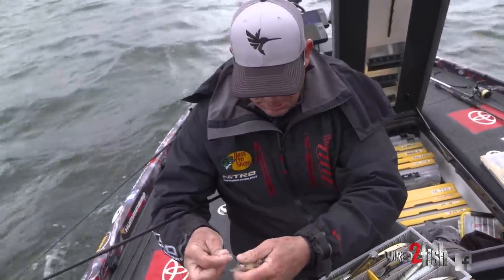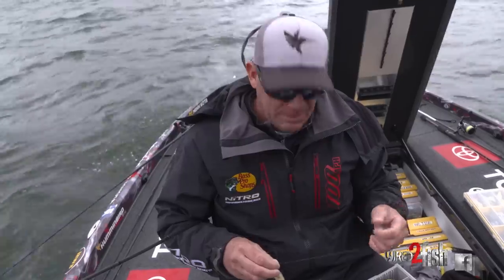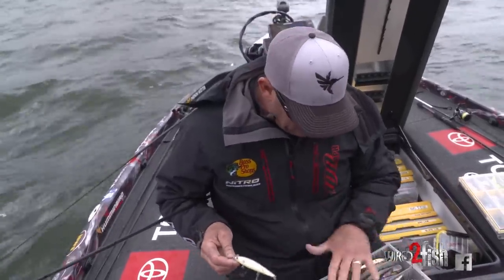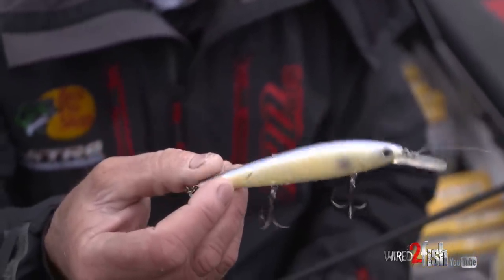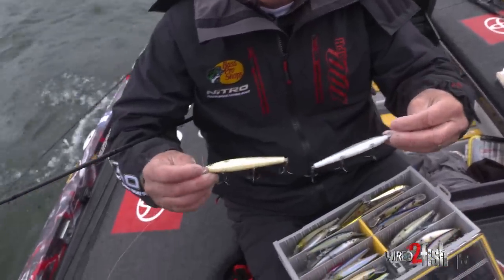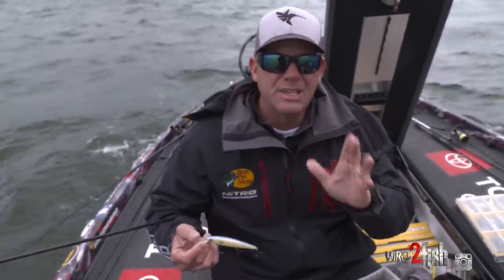These are really good conditions for a jerkbait — clear water, timber, rock, and all three species here at Table Rock focused on shad. We had a big front come through, it's cloudy and windy now. On a day like today I want something super visible, so this is an oyster color — basically bone with blue glimmer on it. It's like a beacon; they can see it from a long way away.